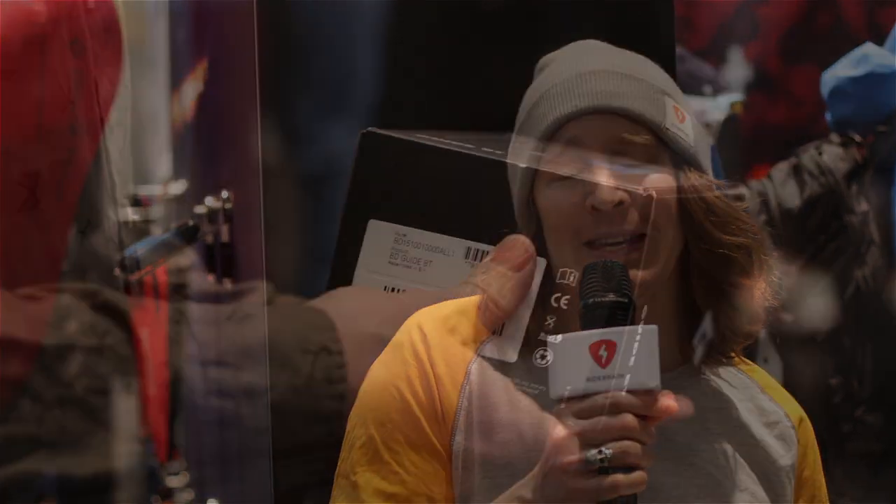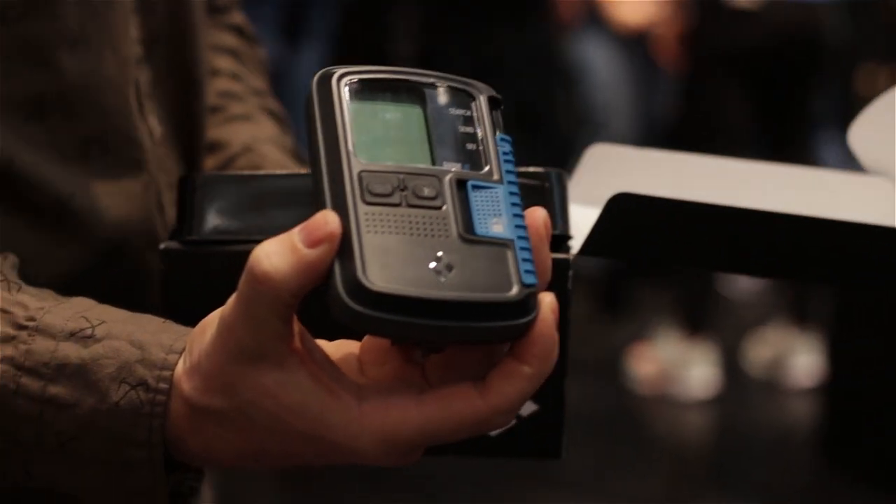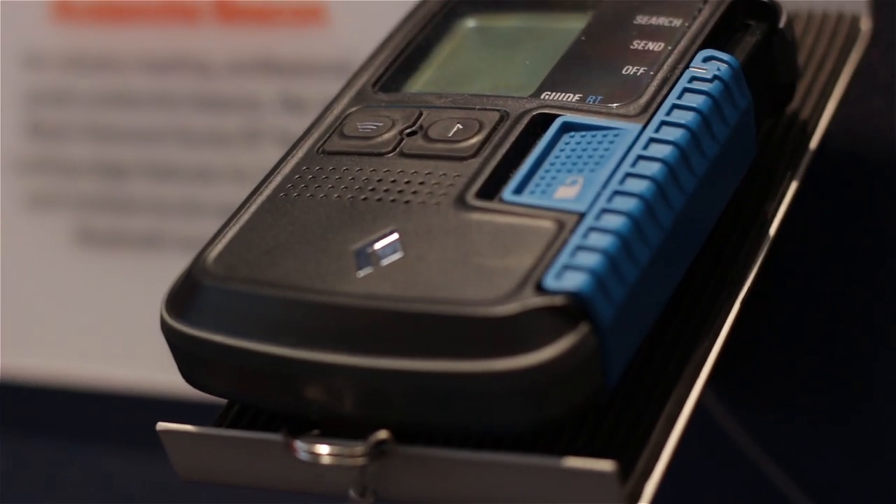Hello everybody and welcome to RideBrain Gear Check. Let's check out the new transceiver, the BT Guide from Black Diamond — or Peeps as you will — a Bluetooth compatible beacon. Let's find out more about it.